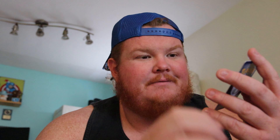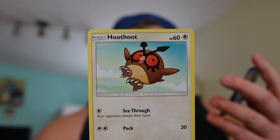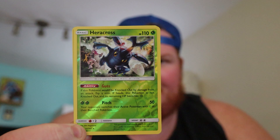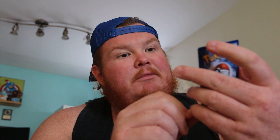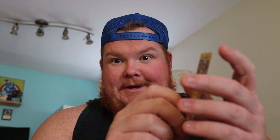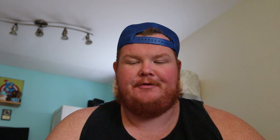So these tins come with three packs. We have a Sun and Moon Crimson Invasion — and I was correct, it is Sun and Moon. Can you guys be quiet? I just gave you a sweet little promo. Sorry about that. Then we have Sun and Moon Burning Shadows, and then we have our Sun and Moon booster pack. So we're going to open these three, see what we got, hopefully something good. Let's get after it.